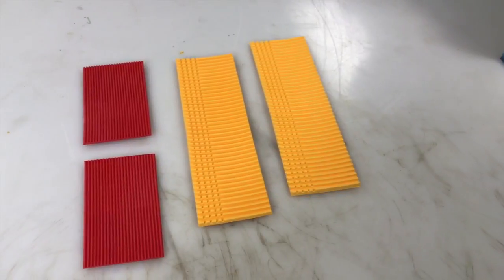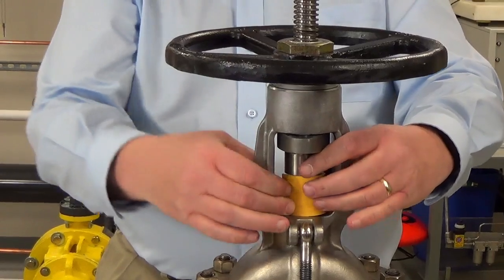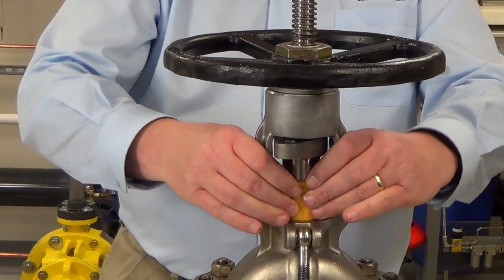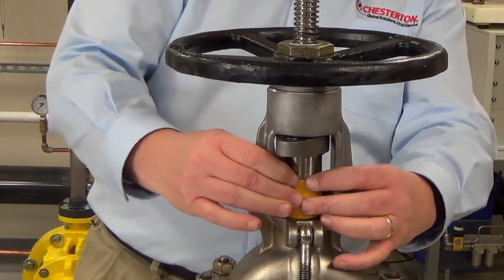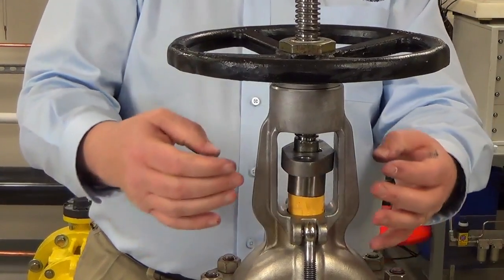A tamping tool is an extruded piece of plastic that has been cut so we can get it around into the stuffing box. You also have to trim the height of this tamping tool so we can get it around into the gland. As you put the tamping tool into the box, make sure that you can bring the gland down and that the ring is fully hitting the bottom of the box. In some cases the gland will be too short and you'll have to add another tamping tool.